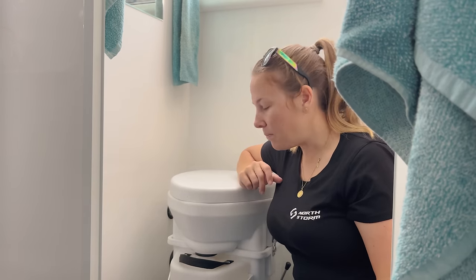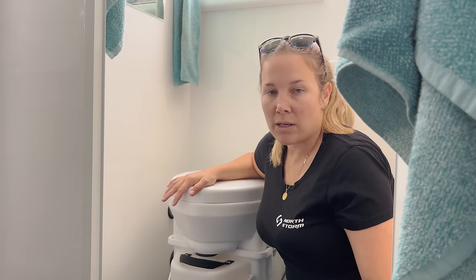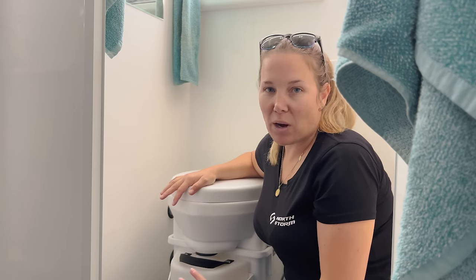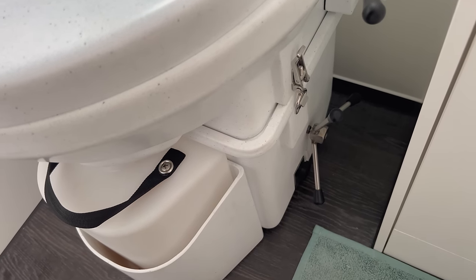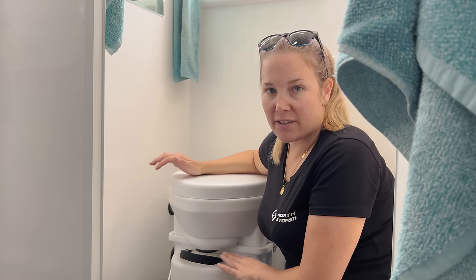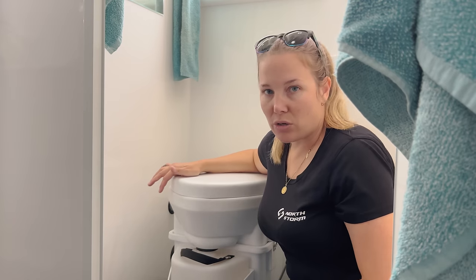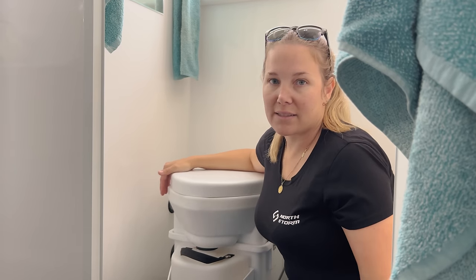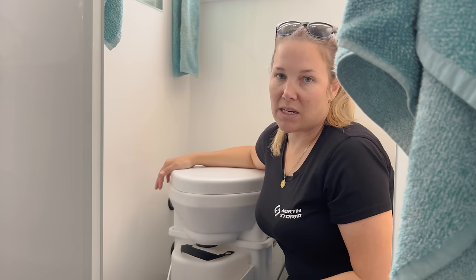From a use perspective we've done three empties: two that were four weeks long and one that was two weeks due to gastro. Normal number twos work really well with this toilet. The wee side we find we empty every two days with two adults and two children using it full time - we don't use the toilet blocks. When we free camp Chris does tend to go for a wee on a tree when available. On average we're emptying the wee canister every two days.